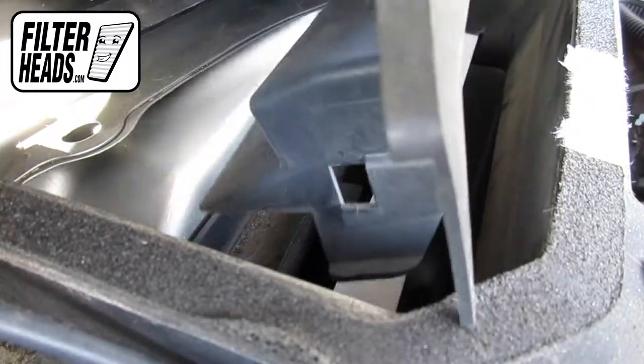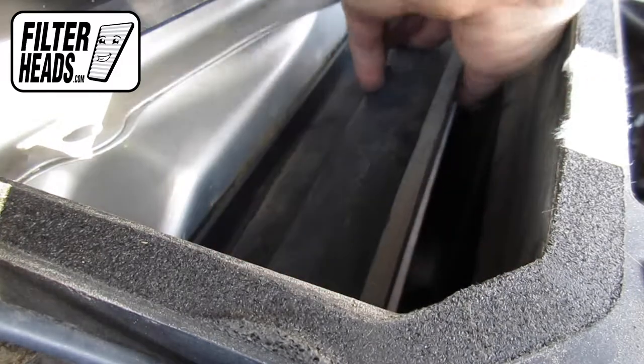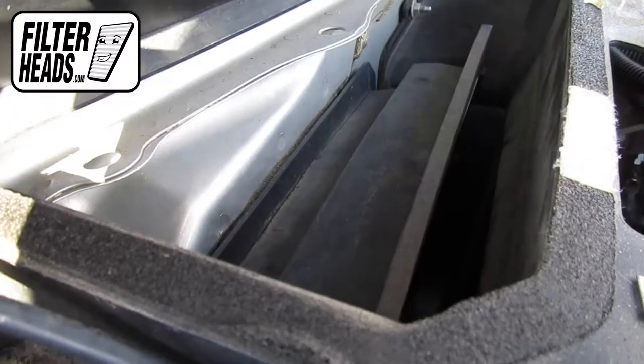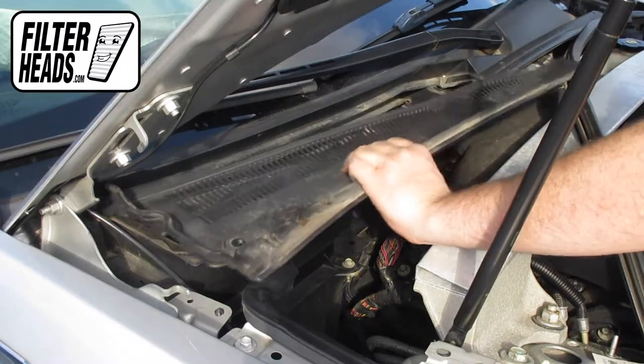Reinstall the frame cover by pressing down. Reinstall the cowling panel by locking the teeth with their catch up top.